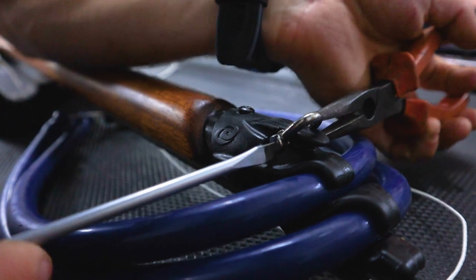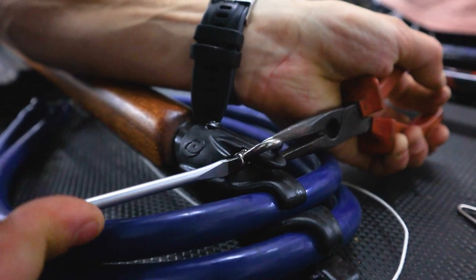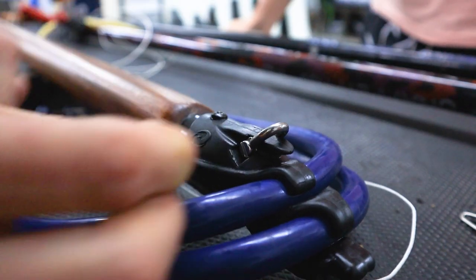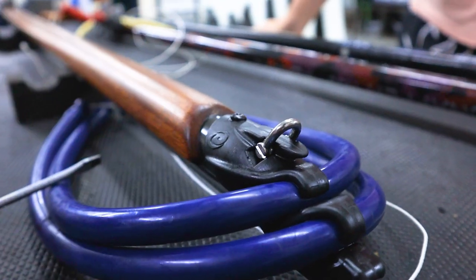This angle protects the line by allowing it to lie closer to the gun and away from the edge of the bracket. Well, there you have it — I hope that helped and you enjoyed the video.